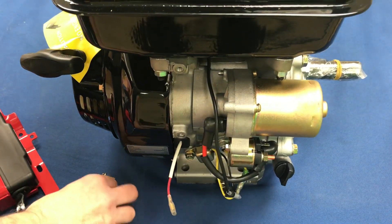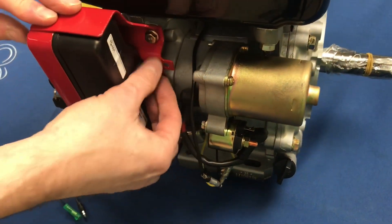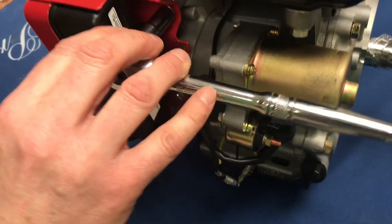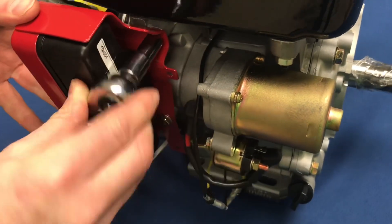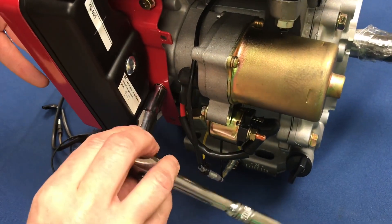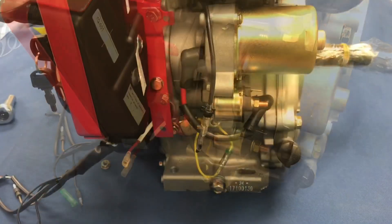We just reinstalled the two screws on the top and bottom of the control box — just finger-tighten them. They're 10 millimeter; use a ratchet to tighten them up a little bit, just so they're snug. No need to over-tighten them — that'll hold on there nicely.